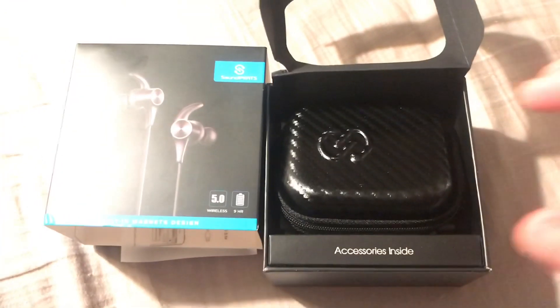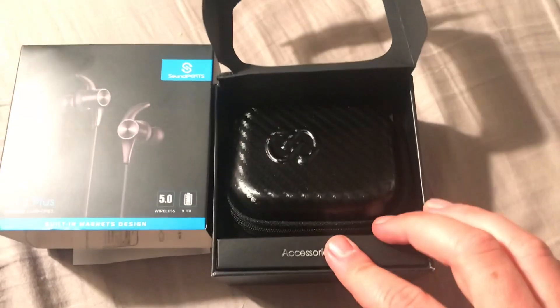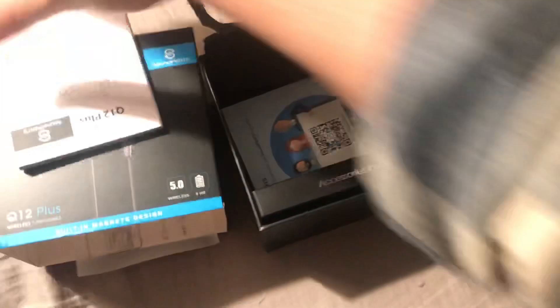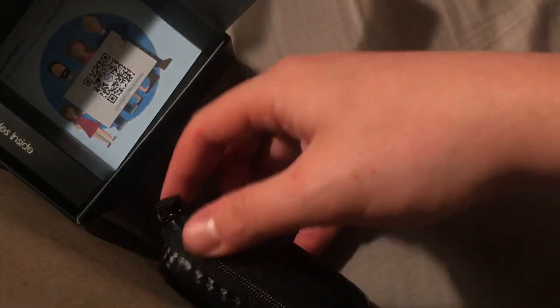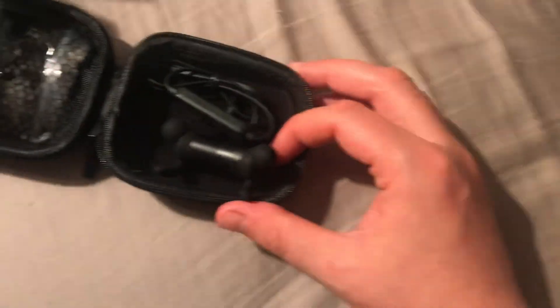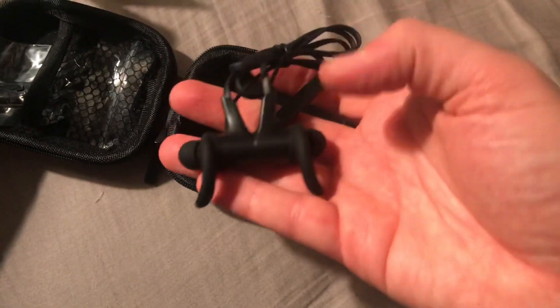We have the earbuds here, a cool little case, and accessories including a user manual. People just want to see what these look like and more importantly how they work out in the field, which I will demonstrate hopefully this weekend — you'll see that at the end of this video. I've been told by many people that these are the ones to get. And here they are.